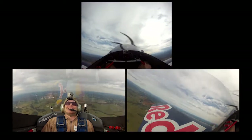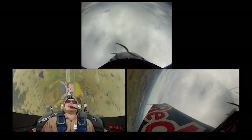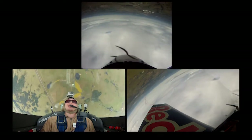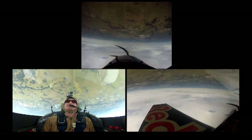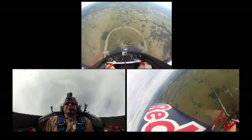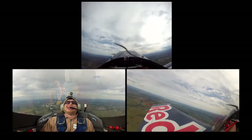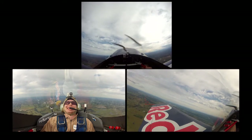Now we do the world's most famous manoeuvre — the loop the loop. Up and over we go. This time on the backside of the loop, squeeze those leg and stomach muscles — your thighs and your abs. Try and keep the blood in your head, so squeeze about now. That's pretty good fun isn't it?